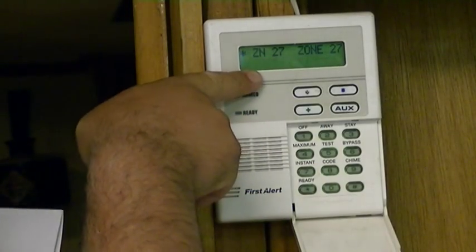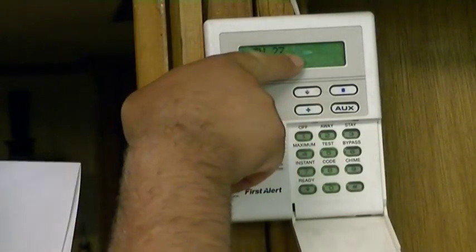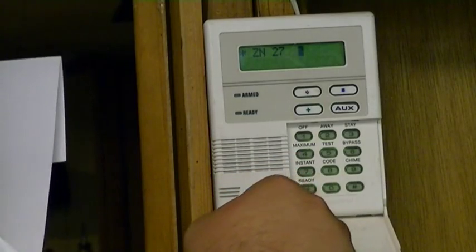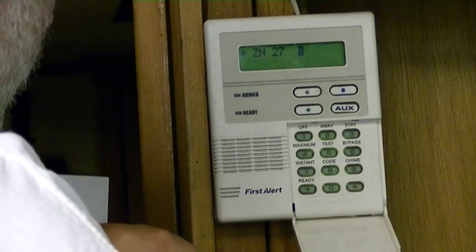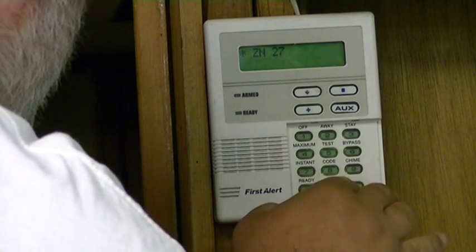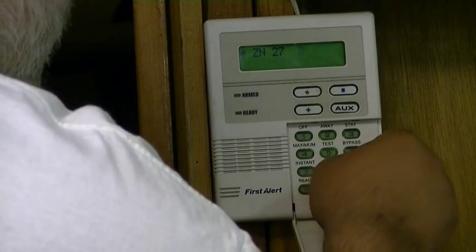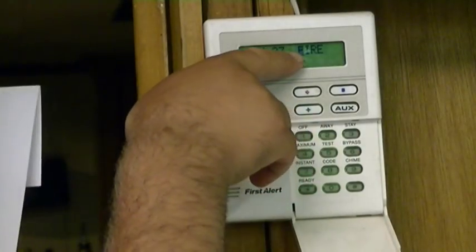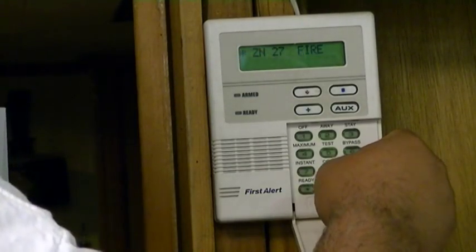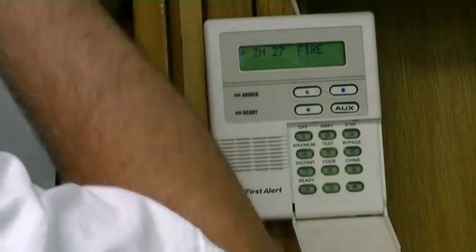You'll notice there's also no cursor flashing, so we have to do star 27 again — now we have a flashing cursor. We'll do pound 079. Oh, I did star — sorry. There, now it says fire. And now we'll do 8. It just says the same thing.